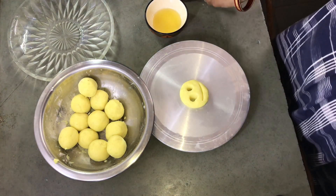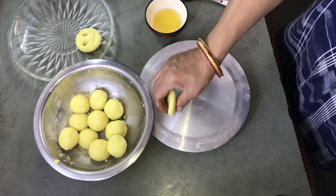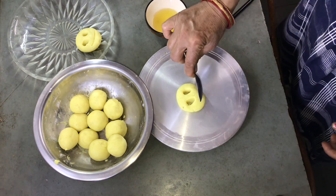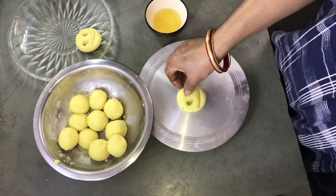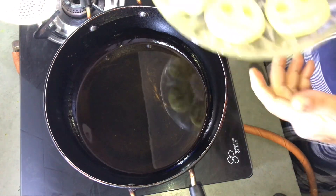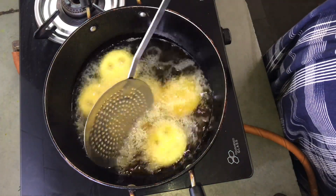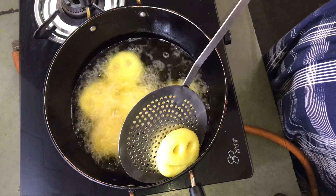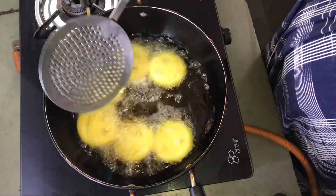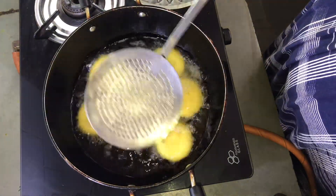This is a small portion of a potato smile, so you can give a smile to a smile and make a smile like this. I would like to remove the smile, then I will remove it. I am going to color it in high flame and fry it.